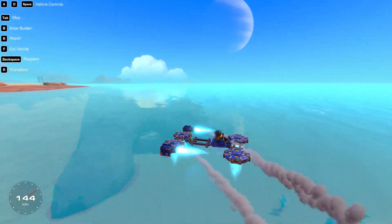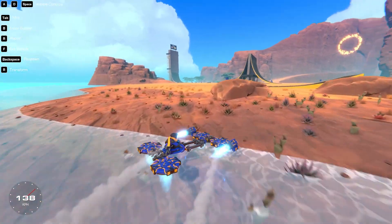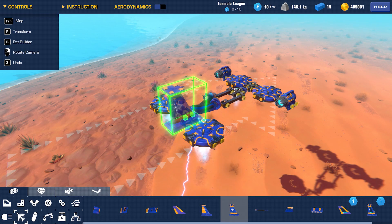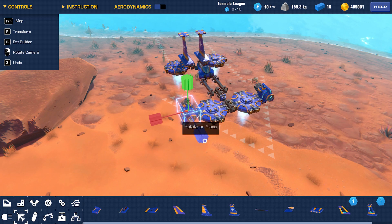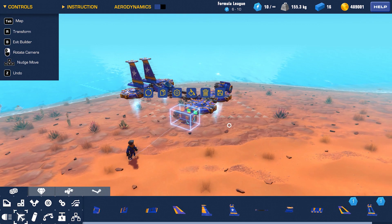This is way too floaty. I need more stability. To get that, I'll use the tail fins from the lift and drag category. I'm also adding smaller fins in the front — that will help the steering.